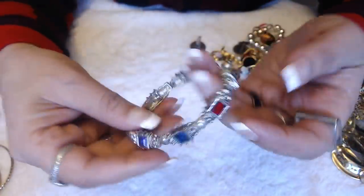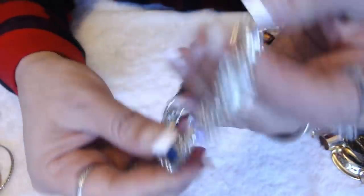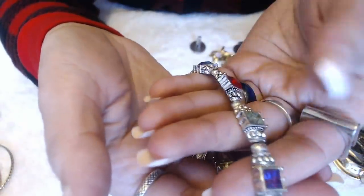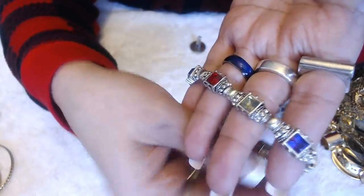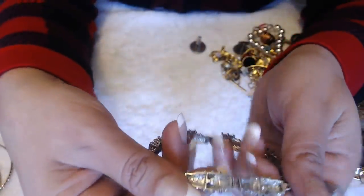We have a stretchy bracelet here, and I'm afraid to stretch it because it seems like it's about to break. But look how nice these stones are — very pretty. These are the type of stretchies that you don't want to throw into crafts or throw out. These are like the ones that I would try to fix.